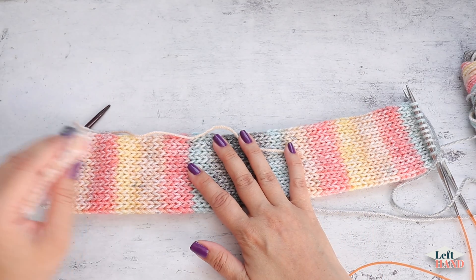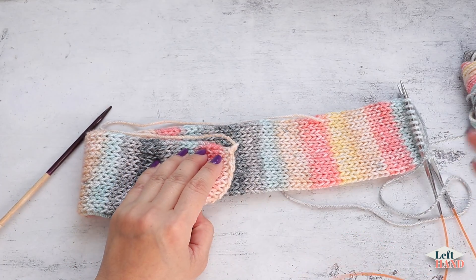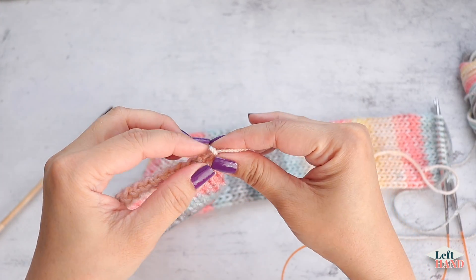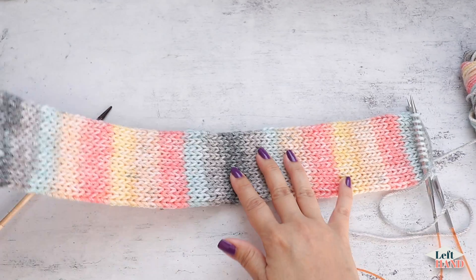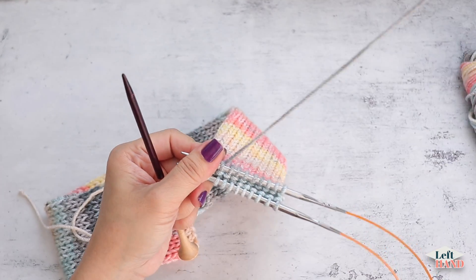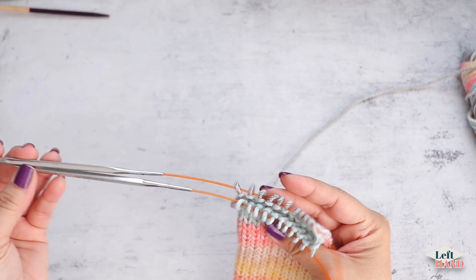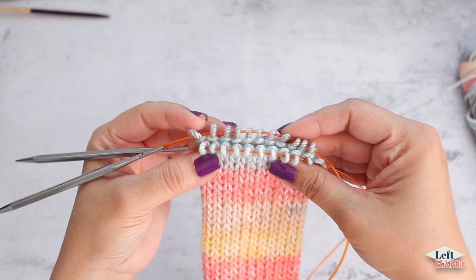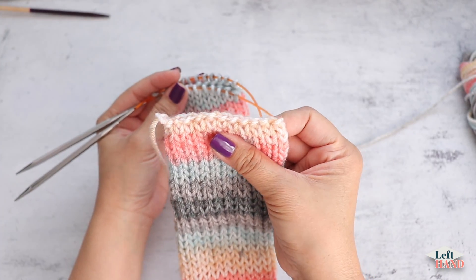I worked 88 rows and went ahead and closed up this end — this was the beginning end of the tube. Now I'm going to work a three-needle bind off. First, divide your stitches; I have 22 stitches and I want to make sure it matches this side. To work a three-needle bind off you need a third needle.